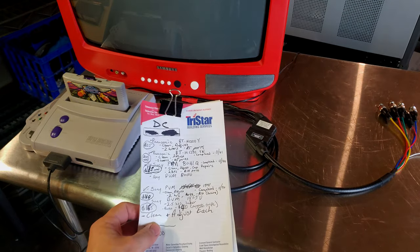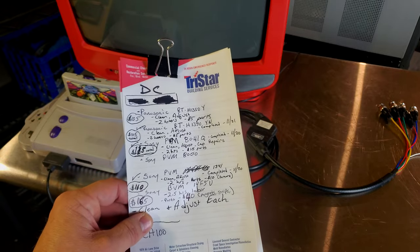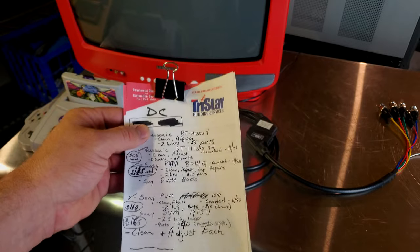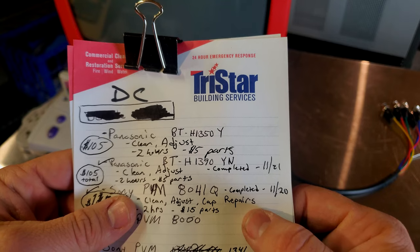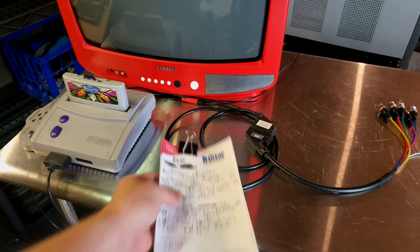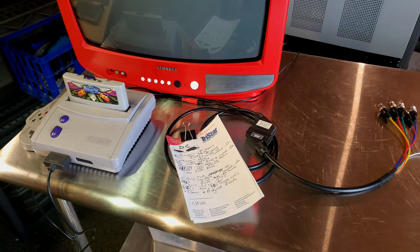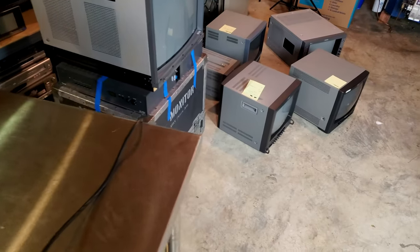Hey everyone, welcome back. Today I have a client, we'll just call them DC, and what you're looking at here is just some notes from some work I did — some mostly minor work: cleaning, calibration, minor parts changes, and repairs — to five different CRTs. What's going on today is DC has actually scheduled a pickup for these monitors, and what I wanted to show you is this. I thought it'd make for an interesting video and we could have some fun looking at some of these CRTs.